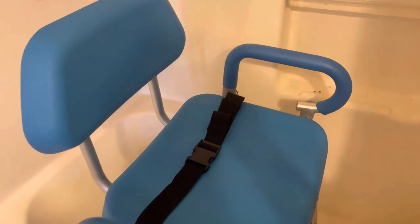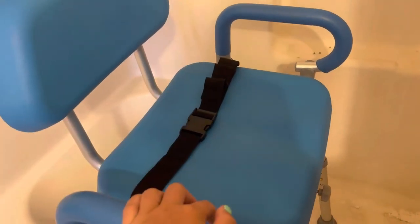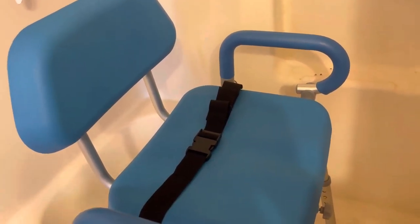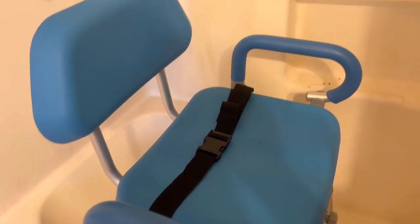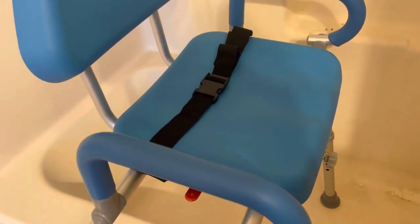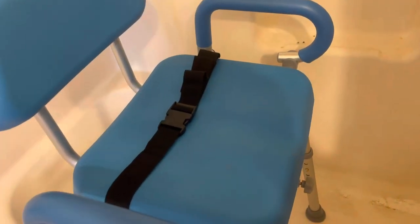Hey there guys, Kara here back with another video review. Today I'm reviewing this super awesome bench slash swivel chair for showering. This is great for people who have limited or low mobility or even cognitive challenges. This is really a great way to help them safely get in and out of the shower so they're not having to climb up over these or having to hold on in the shower and possibly slip.